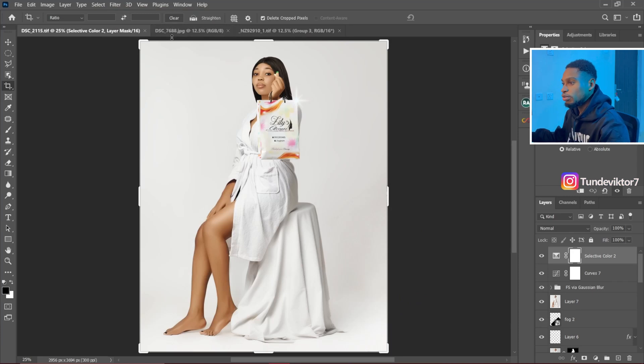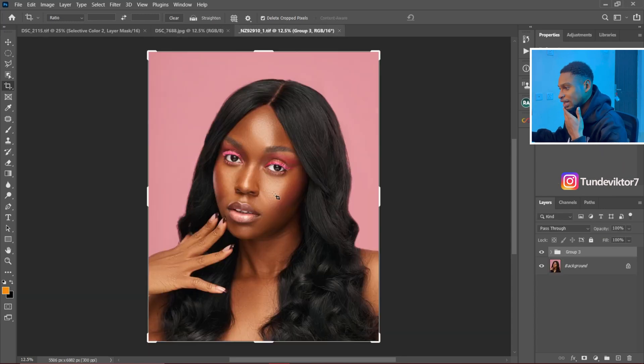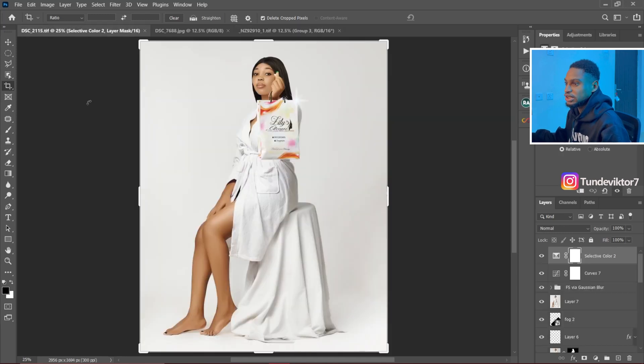Now that I'm in Photoshop, I'm going to be using this full body shot right here as an example. I'm also going to be using this image right here as another example, and also this one right here as another example. So let's start with this full body shot.